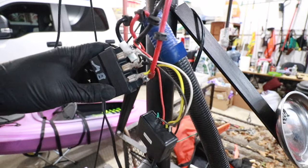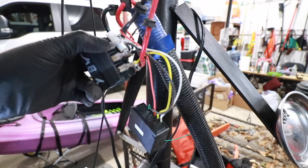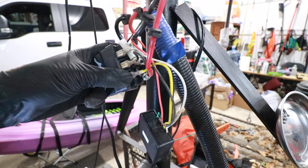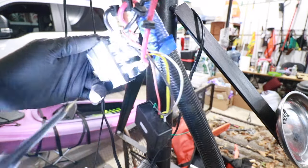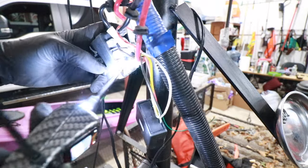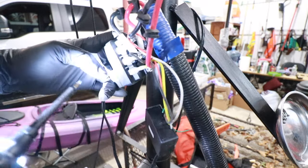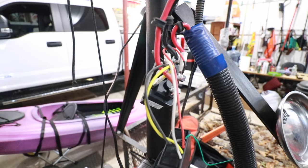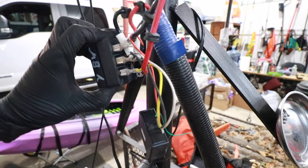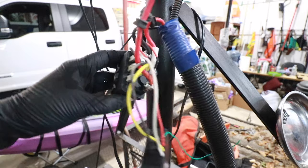I'm going to take out my power probe and supply 12 volts of power to the white line, then 12 volts of power to the yellow line connection, and I just want you to hear the motor — you can hear it reverse. That just confirms our wiring diagram. When you supply 12 volts of power to one side, the winch goes one way. Supply 12 volts of power to the other terminal, and the winch spools in the opposite orientation.